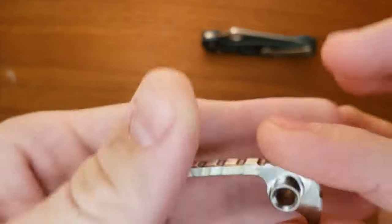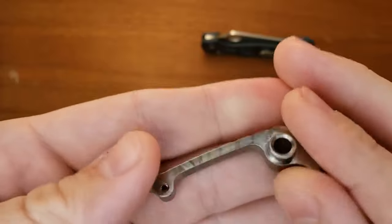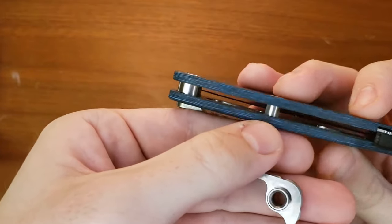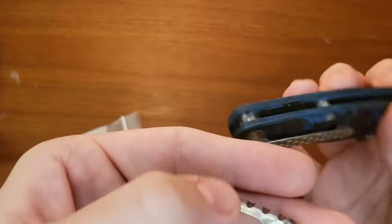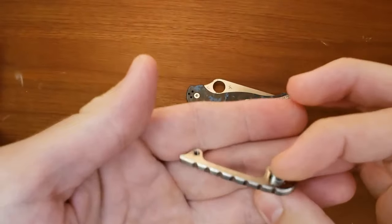Very cool, and it's got the integrated lanyard hole. It's going to replace this standoff and the lanyard hole. I think that's really cool, I think it'll look nice — we'll see how it comes together.